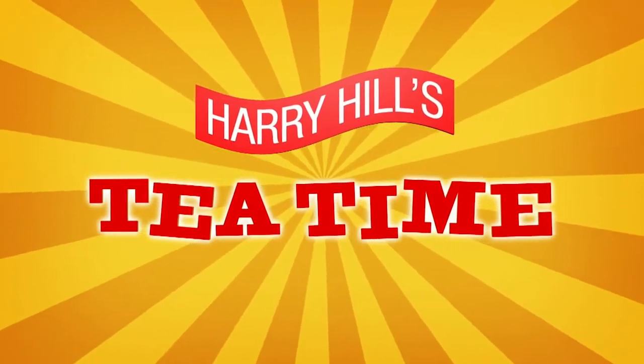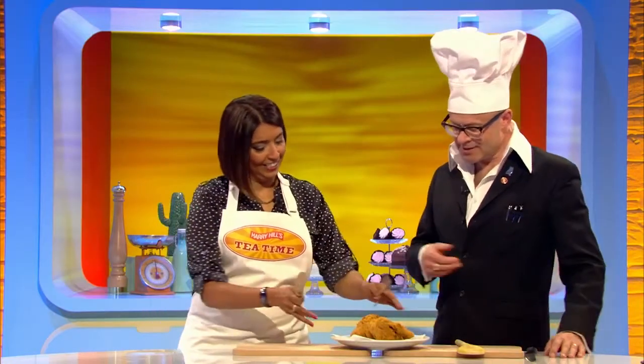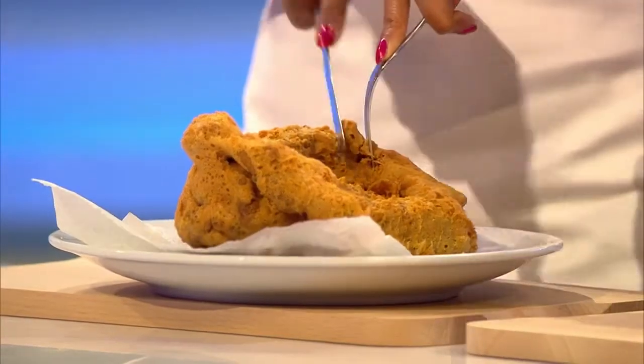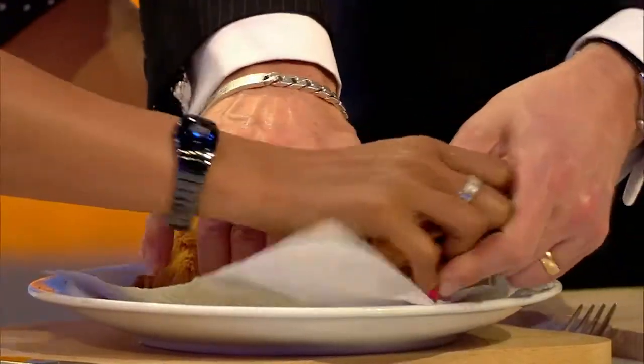Welcome back to Tea Time. I'm here with Sinetra Sarko. Now, before the break, we deep-fried something which wouldn't normally find itself in the deep-fat fryer. Let's find out what it is. Sinetra, could you open the batter, please? Now, we had a few guesses — you suggested a child's belt.